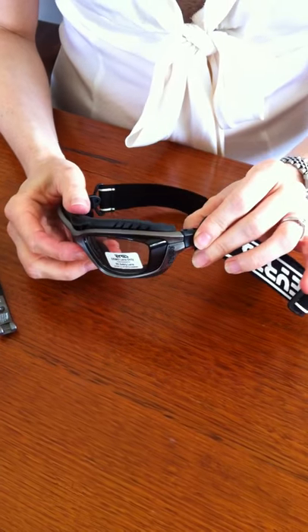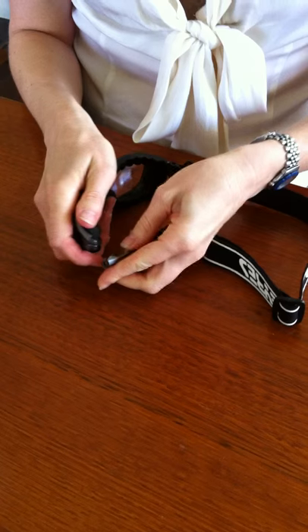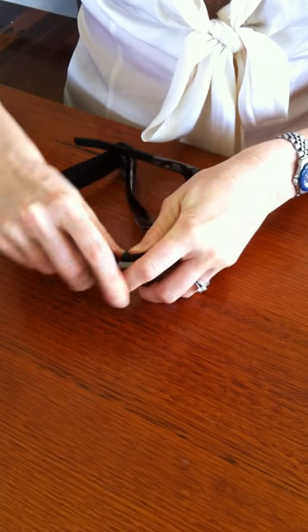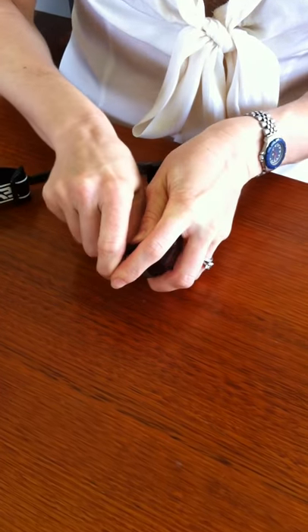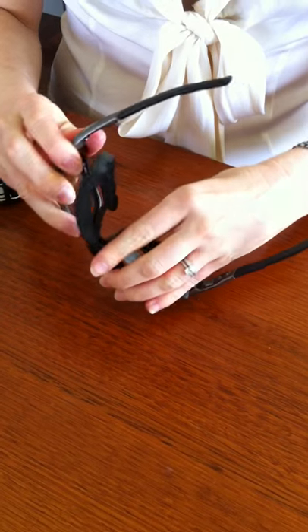To turn them back into safety glasses, you obviously have to remove the strap — it's the same action: bend and just push it. You can also remove the gasket if you would like them just to be ordinary safety glasses.